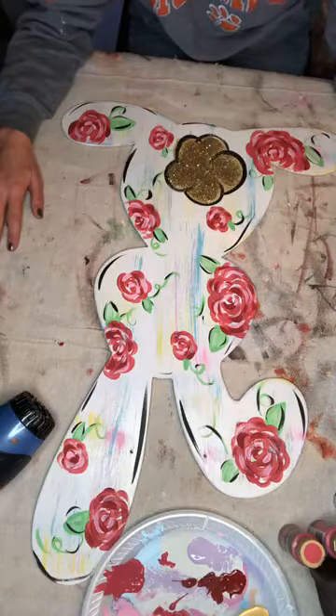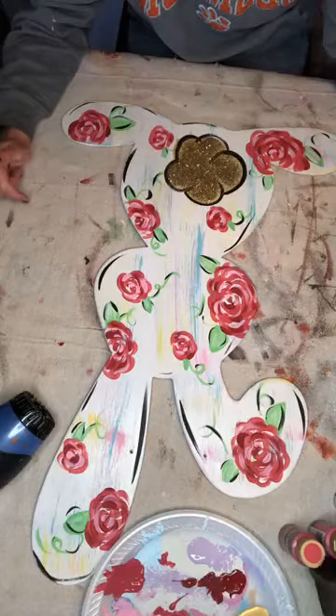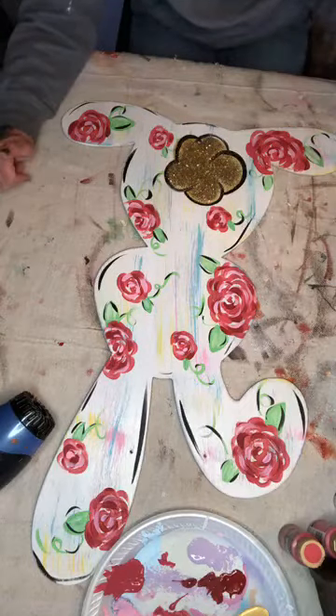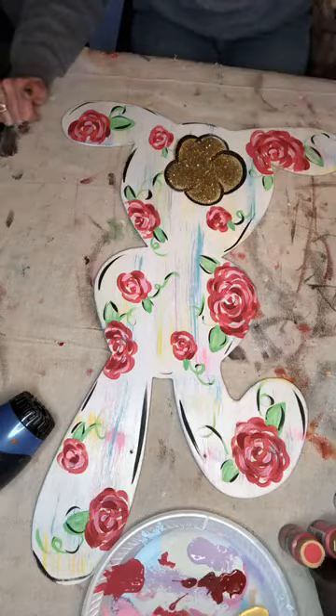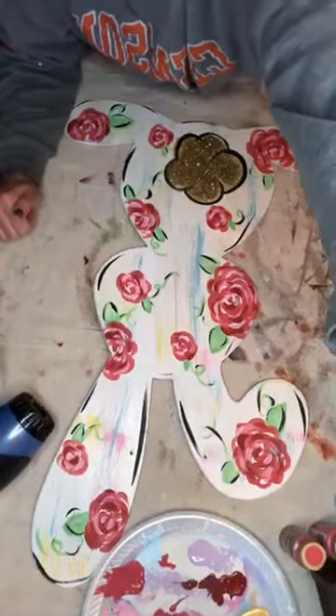Ladies, I'm going to hop off of here. Thank you all so much for joining me and helping me paint this cute little bunny. I hope you enjoyed it and I hope to see y'all's names come across telling me that y'all joined my inside scoop. I will see y'all again tomorrow — thanks so much!